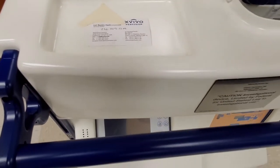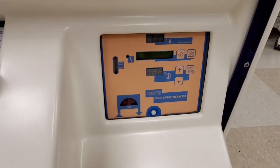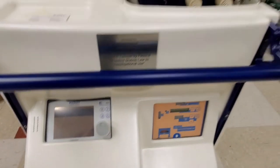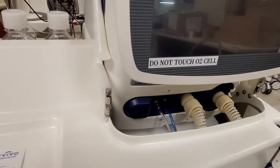So there you have it guys, the Xvivo. It's got a variotherm in there — how cool is that? Incredibly rare. You can see the ventilator that's kind of nestled up in there.